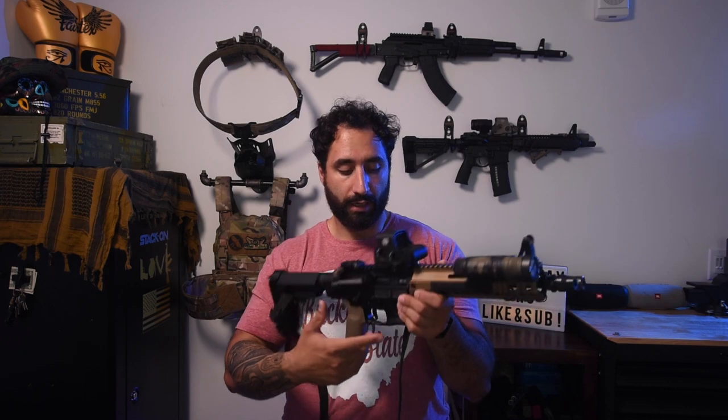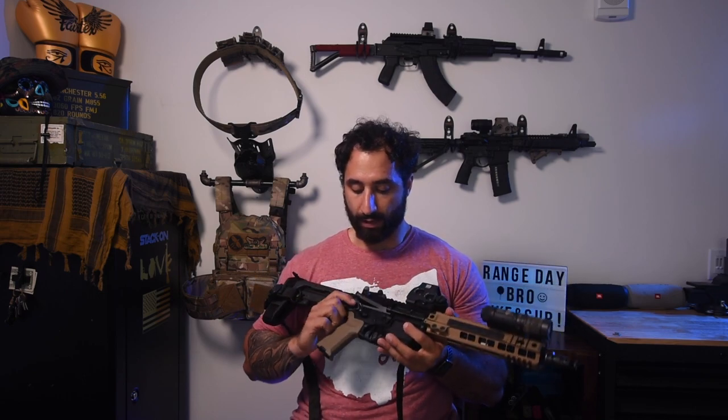That ambi bolt release doesn't impede your trigger finger at all. I've thought about buying the Magpul BAD lever, which just attaches to your bolt release and comes down into the trigger guard, but I never pulled the trigger on that purchase — no pun intended — because I've heard mixed reviews. This is one of my favorite things on a lower receiver. The SilencerCo lower also has machined QD cups in the back, which in my opinion are unnecessary given the tons of QD points on this pistol, but it's not a bad feature if you don't have a QD end plate or QDs built into your brace or stock.